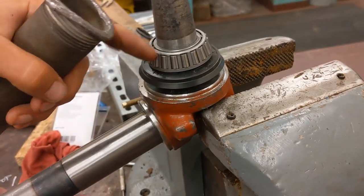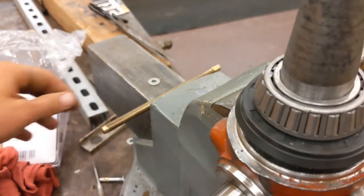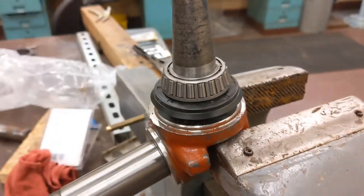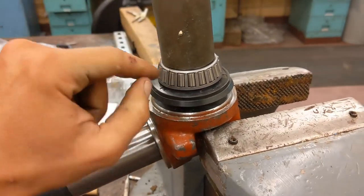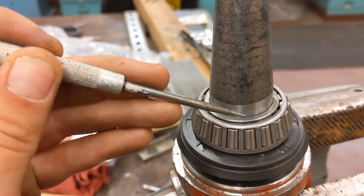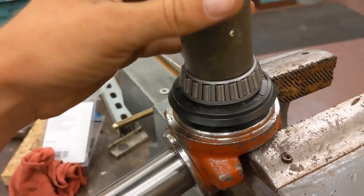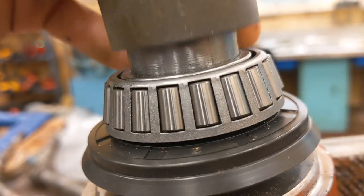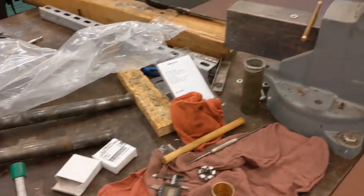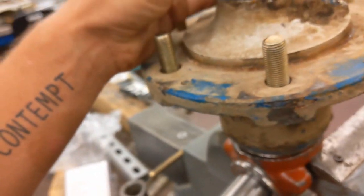Put the seal on first and just tap it on the inside lightly with a hammer and some sort of softer punch - I used a brass one. I tried a wood one but it was kind of too fat. And then the bearing race was pretty tight as well - just a piece of pipe on the inner race. You want it touching the inner race, inside not outside. There's a little bit of a gap because that inner race is slightly taller - that's where you want it. Just tap that down until it seats.